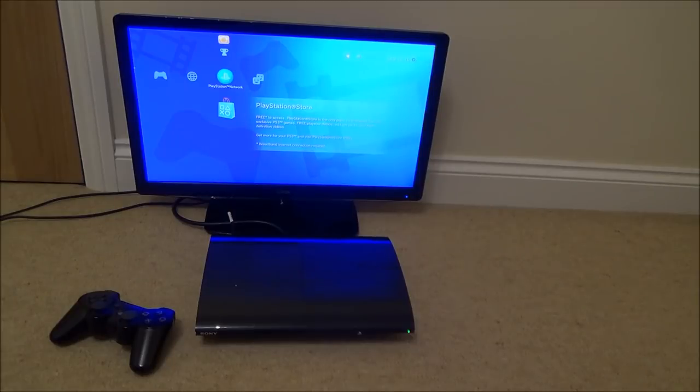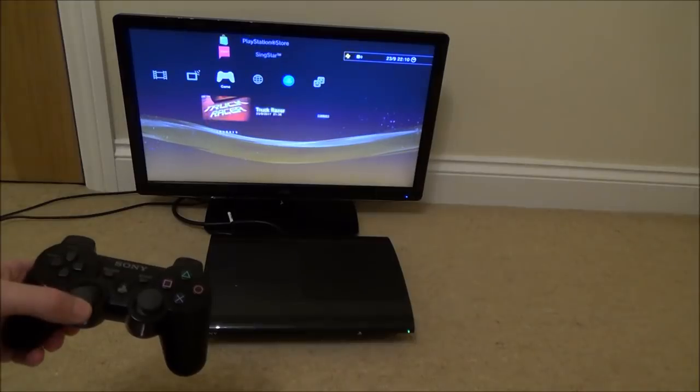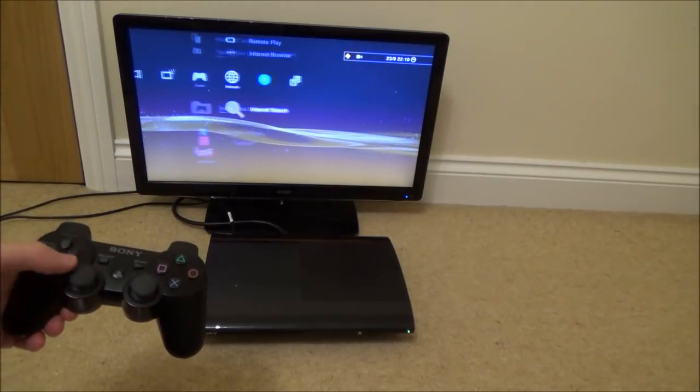Right, so I can hear the disc whirring round. Let's see if it gets recognised. No, it's not spinning anymore, it hasn't come up with anything. It doesn't even say unsupported disc, it just has nothing.